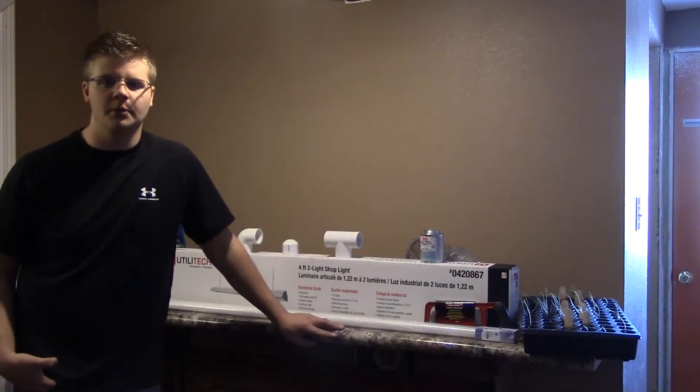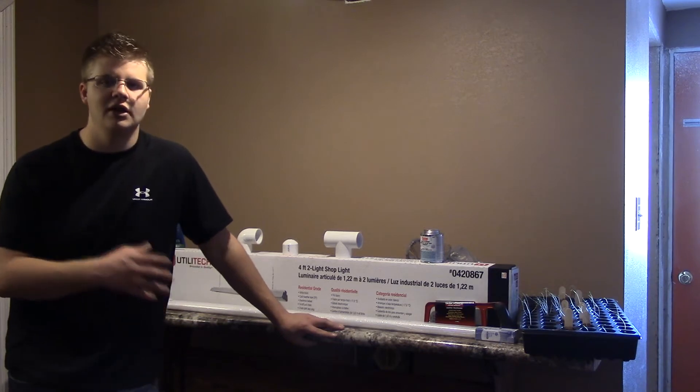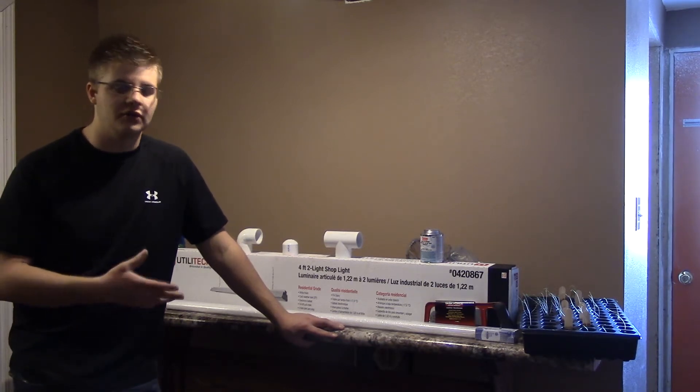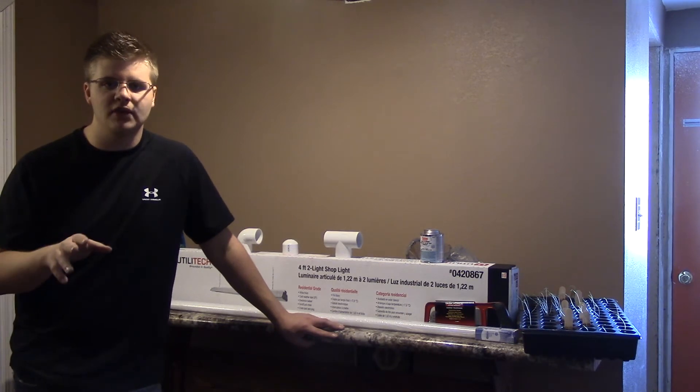Hey guys, what's going on? It's the Midwest Prepper here. Today I am going to bring you guys a really nice video that's going to show you how to build a pretty inexpensive — actually under $60 — grow light along with the PVC stand, step-by-step tutorial.